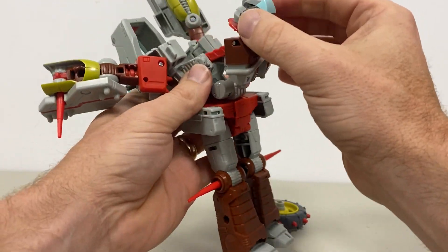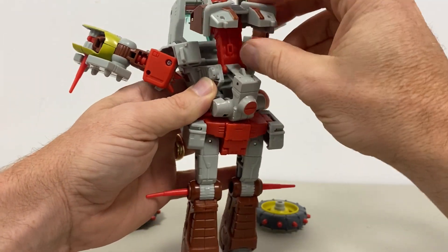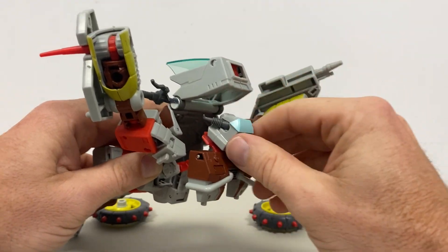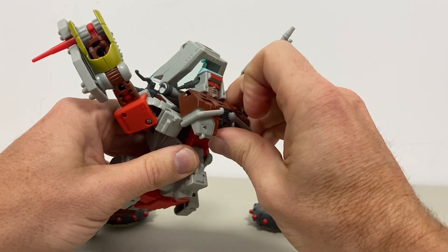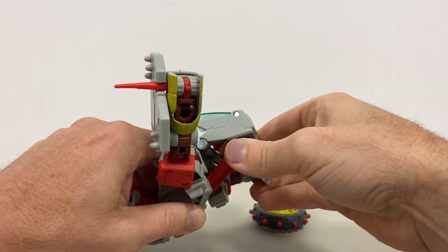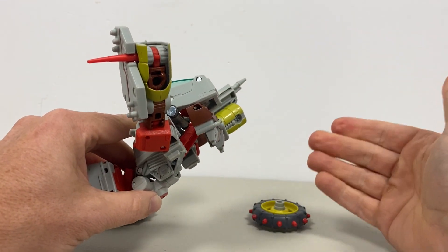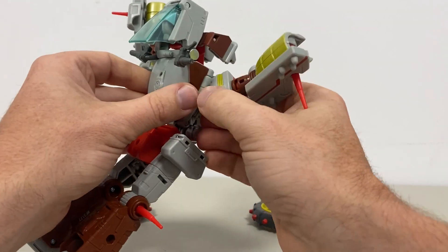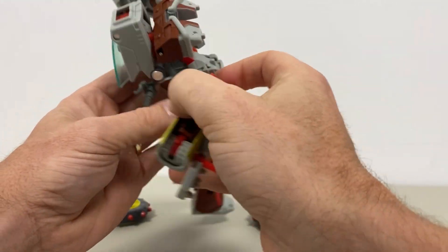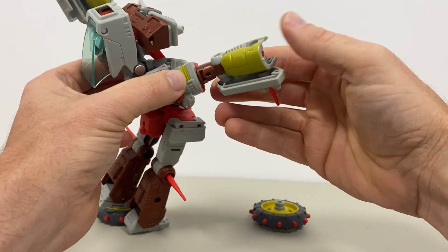Once you've done that, put the antenna horns back from the main head and angle this to go into the space here. You're going to have to turn the chest and start to bring it and push it up. This is where it confuses everybody — you're expecting to get everything flush, but it will not go flush. Do not worry about it going flush at all. Bring these arm and shoulder parts down now.